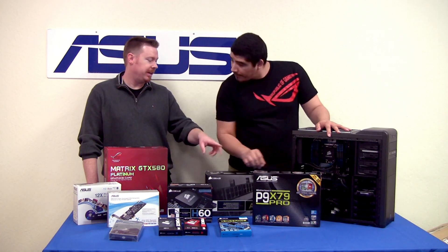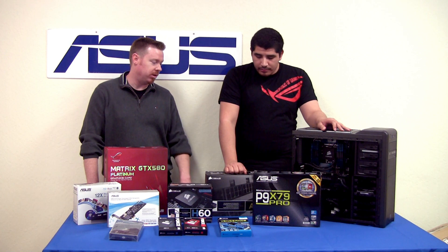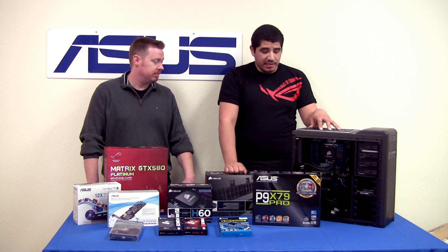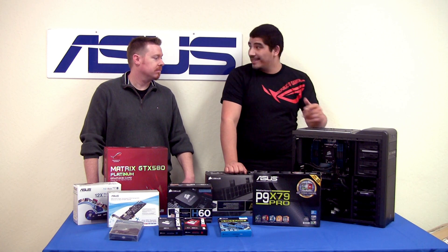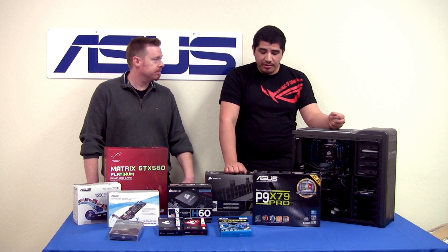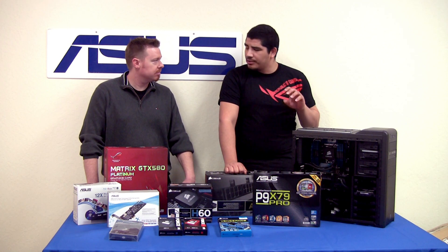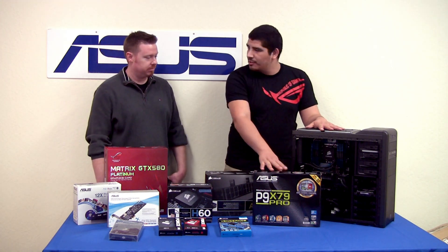If you wanted to go with the Deluxe board rather than the Pro - if you're looking for a little more of a multimedia connected system, the Deluxe is going to be a perfect fit. It bumps you over to BT 3.0, so if you've got a Zenbook or a latest-generation smartphone with BT 3 support, you'll get higher speed transfers. You also have 802.11 Wi-Fi support built onto that board as well. Those are the two real key component differences in day-to-day experience between the Pro and the Deluxe.